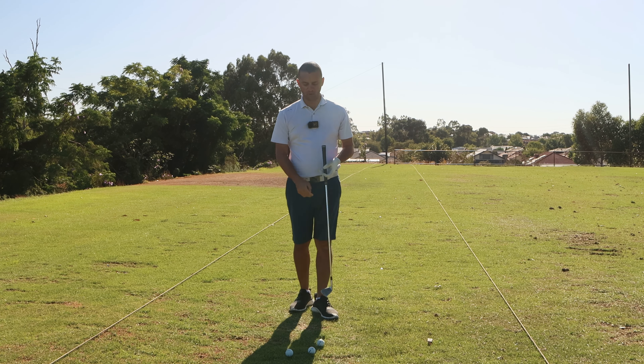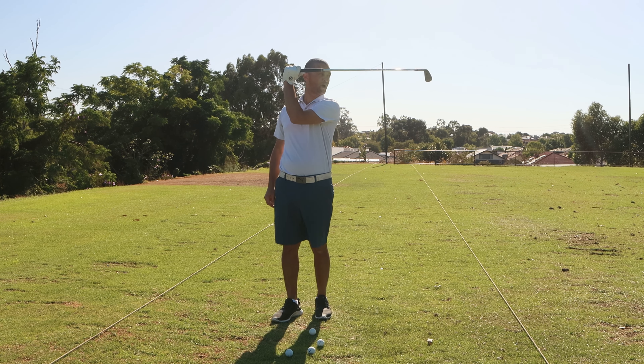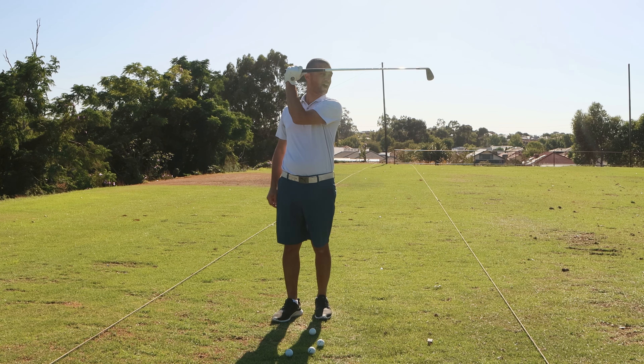Today we're going to be talking about this specific variant — the open clubface — and one specific cause of that clubface being open, which is what we would call excessive cupping of the lead wrist as we get to the top of the swing. If we have a neutral grip and excessive cupping of the lead wrist when we get to the top of the swing, we would have an excessively open clubface.